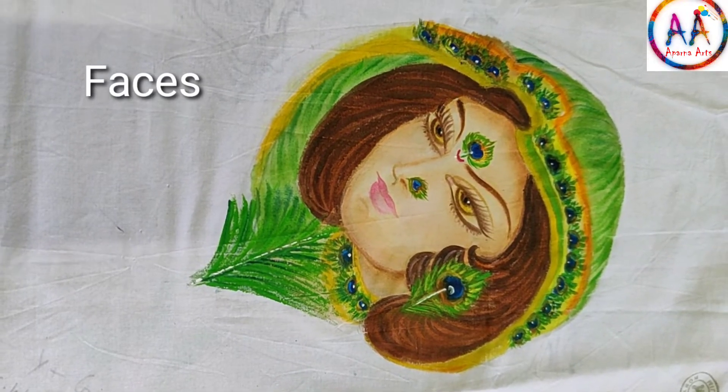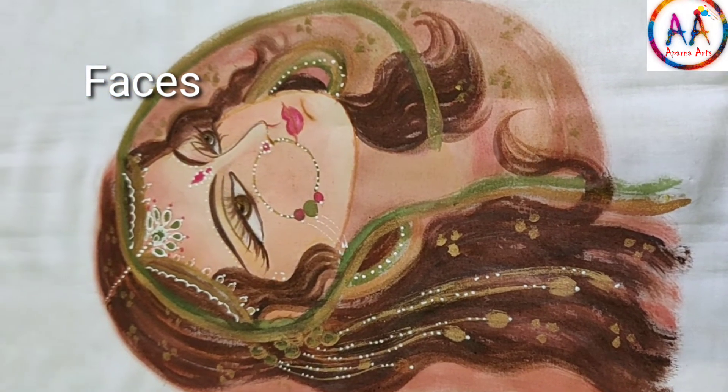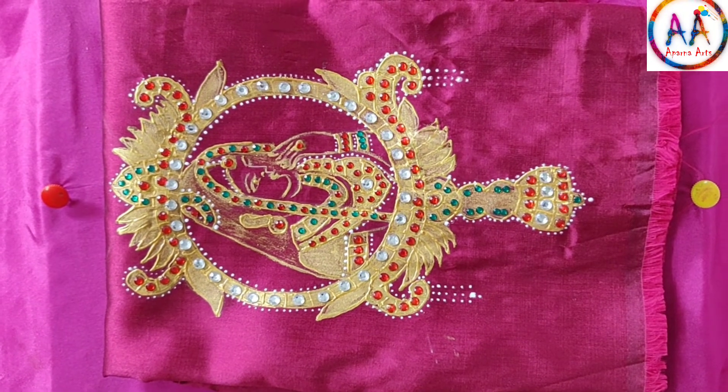For face, there is only a single face in a course. This is the Tanjore on fabric basic course. These two designs are taught online.